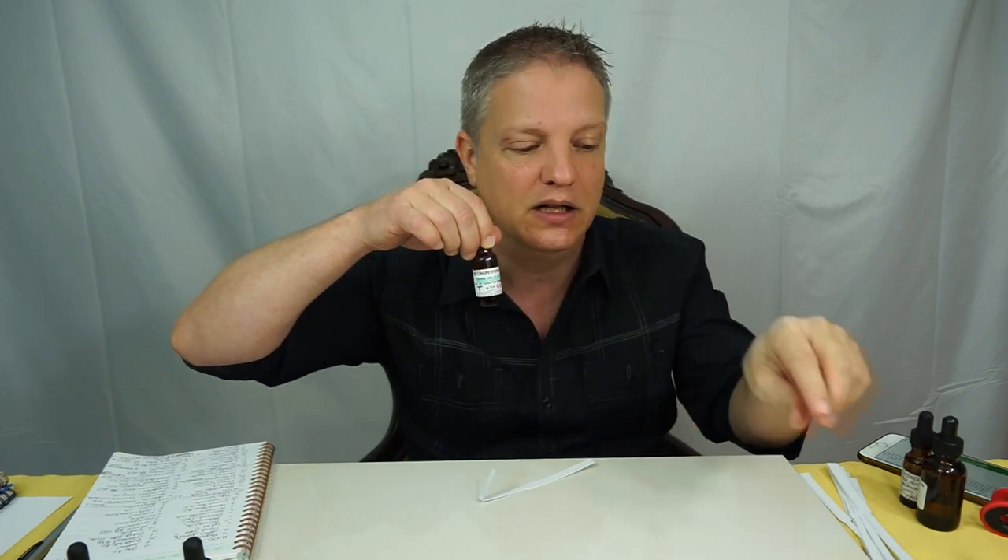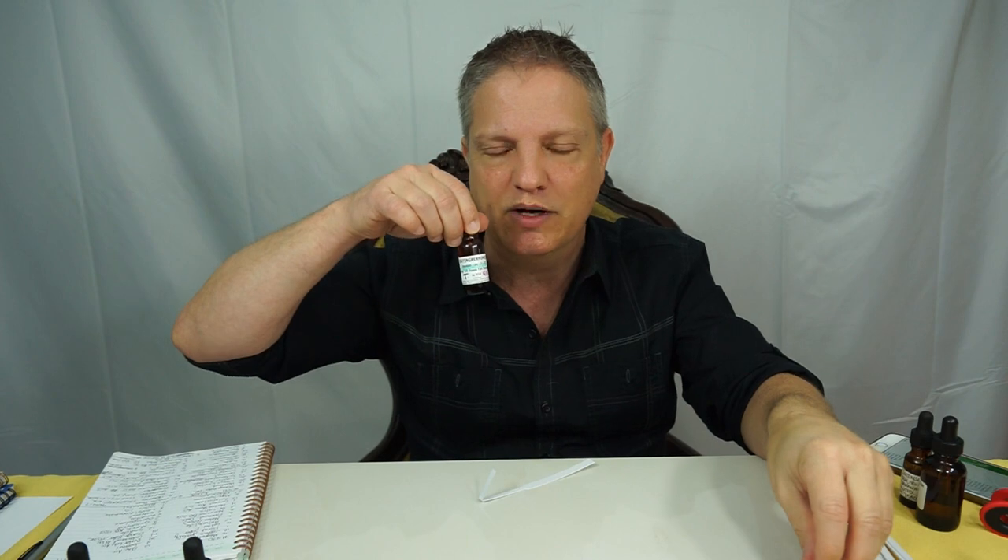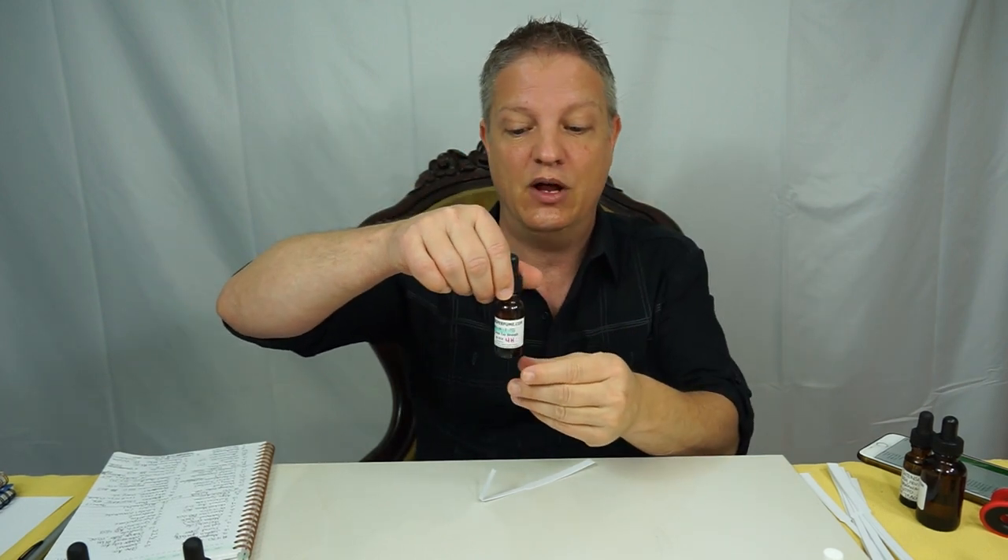When you dilute this, it's going to become sweeter. If you make a little 10% or 20% vial of this, it's actually going to turn a little sweeter. So if you want that, do it. That'd be awesome.